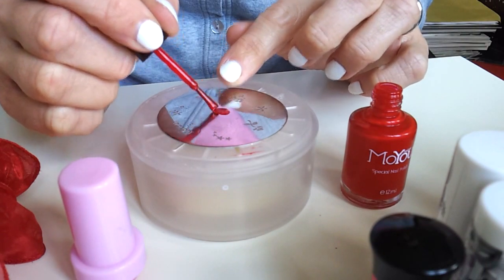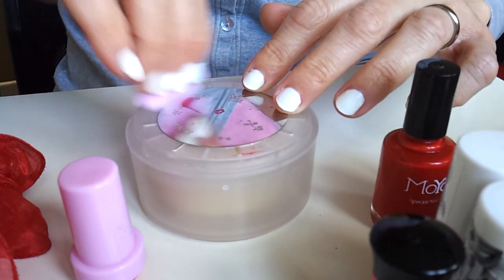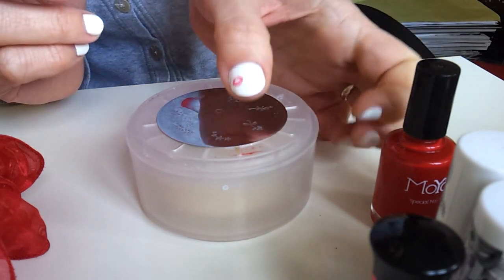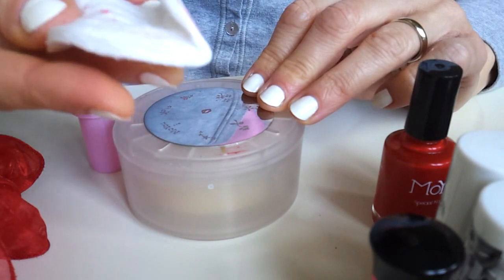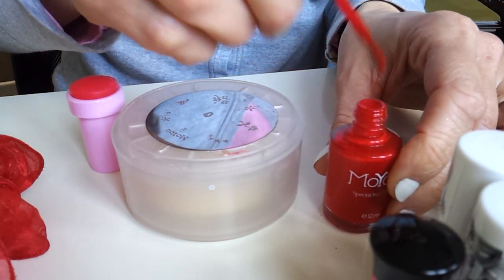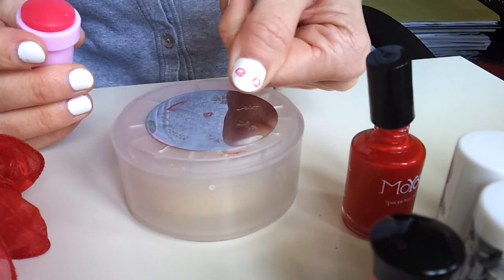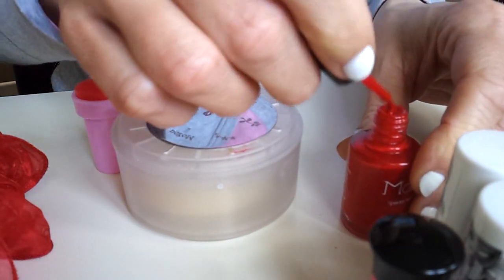There are three very simple steps. Just show you the design you like, put your favorite color on top, then scrape the excess, pass the stamp, and put it on your nail like that. It is very easy really. Every time I suggest you take a cotton pad with remover and clean the plate well, because cleaning is very important. Then you start again, repeat the same steps - scrape, take the design, and put it on your nail. It is a beautiful result really, because with white and red it is a very nice contrast.